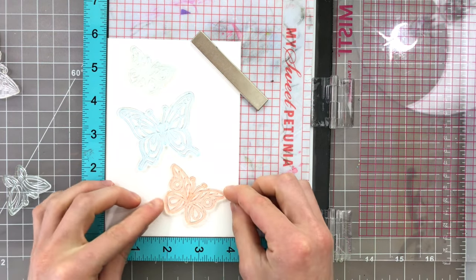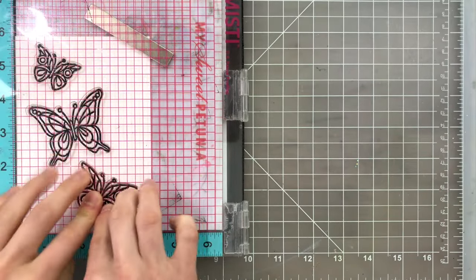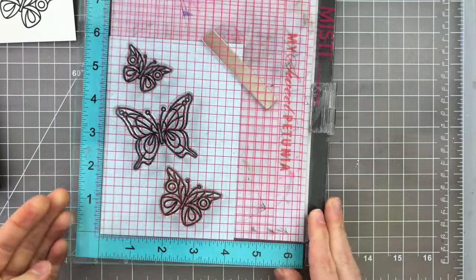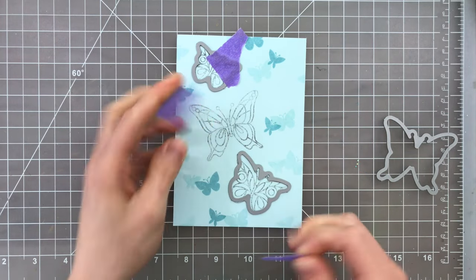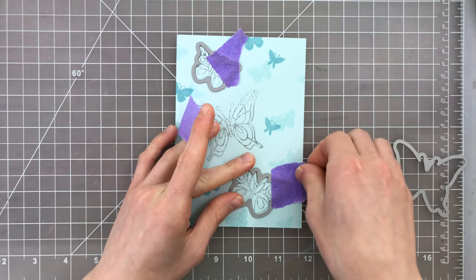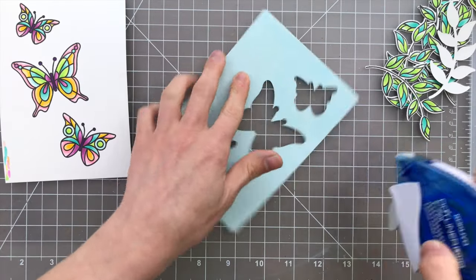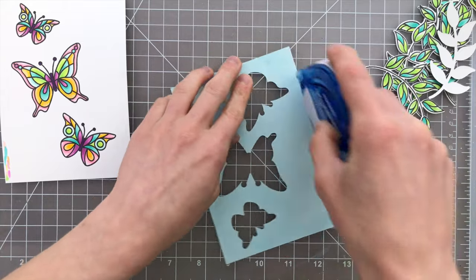I'm going to start off by creating this background panel of colored butterflies for my shaker card. I'm arranging the butterflies exactly as I want them, and I'm going to stamp them onto white cardstock, which I'll color with Copic markers. I'm going to take a second panel in the exact same size, and this is going to be the top layer of my card where the windows are going to be for our shaker. I'll stamp those butterflies quickly as a guide to cut them out, and the reason we stamped both at the same time is that the butterflies we're going to color are now going to match up perfectly with the butterflies we're cutting out of this blue panel, so they're exactly aligned and you'll see those butterflies through these windows perfectly.